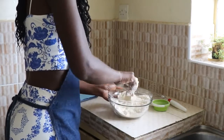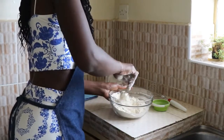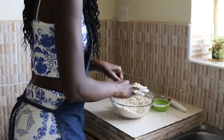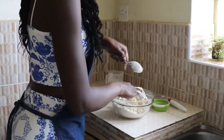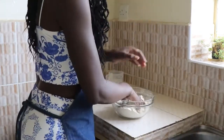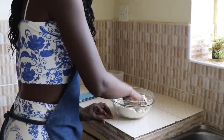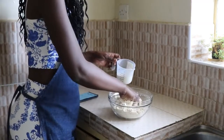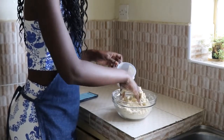I should have first mixed it separately, but I think it's okay. The next step is just to add in small bits.